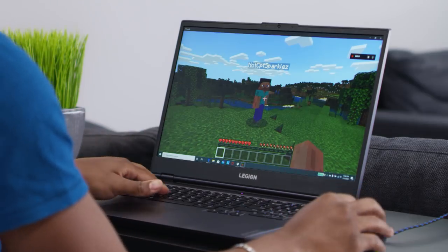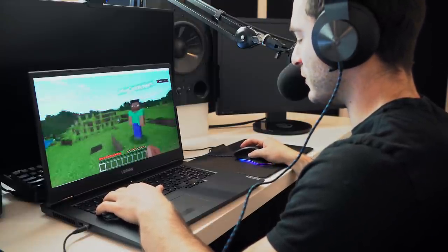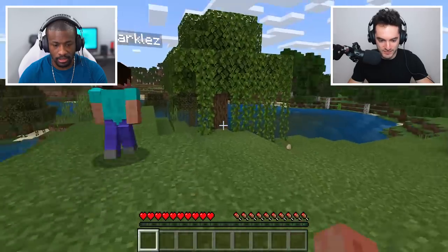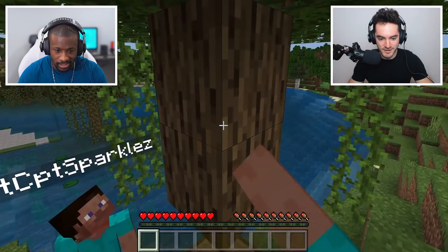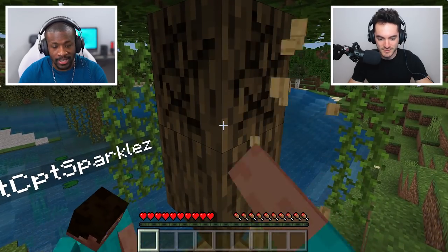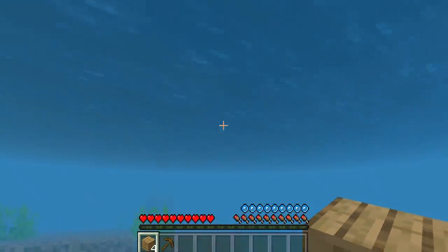Now that we know the tech behind the Legion 5i, let's get into some real gaming with Jordan. All right, so Jordan, I am in your world, man. We're just starting off, so we've got to get some resources before it becomes nighttime. Hopefully we don't get attacked. As soon as it turns nighttime, it's real bad. Press and hold and then you'll break it — automatic, nice, easy. I like how this tree is just floating in the air. You know, physics don't necessarily apply here. I've been gaming on this thing all morning playing a bunch of different titles from Game Pass, so I'm pumped to play a nice chill game of Minecraft.